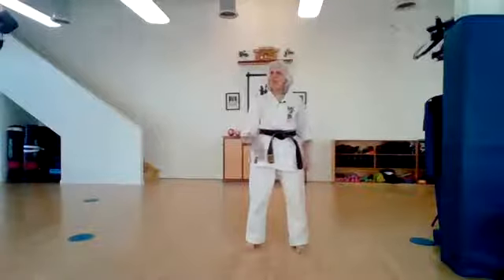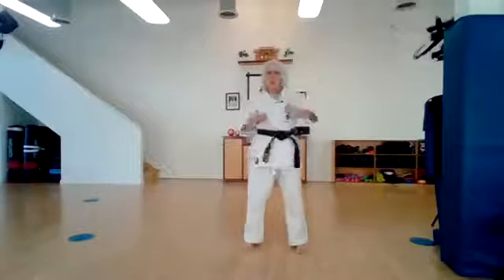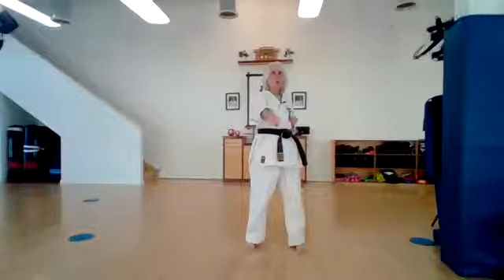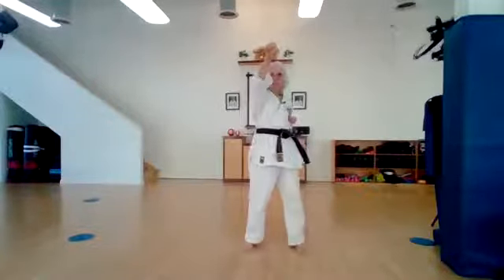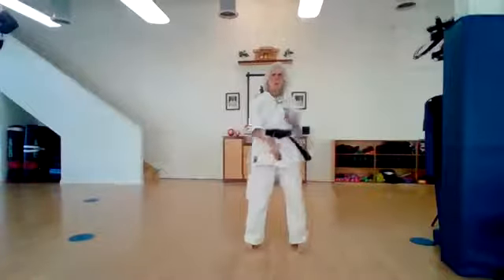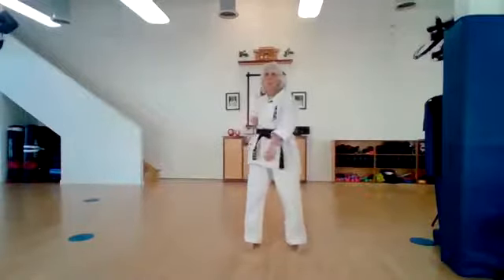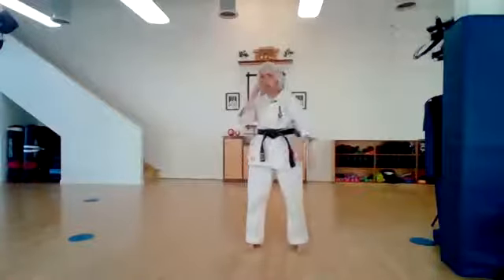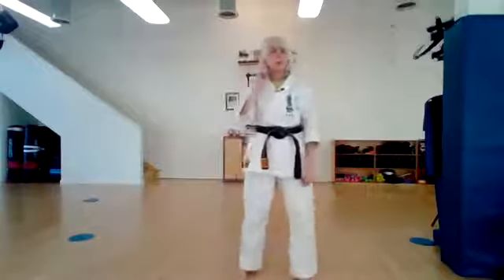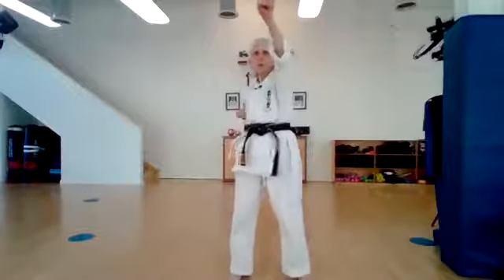So now I'm gonna see if I can confuse you. Every time I say one, I want you to punch to the face. Every time I say two, I want you to punch middle. Every time I say three, where are we punching? Low. So we've got our right hand in chamber, our left hand down. One. One. Three. Three. Two. Two. Two. Two, three. One, three. Three, one. Two, two. Now I'm not gonna do it anymore because I wanna see if you're focusing with your ears — listening and doing what I've asked.